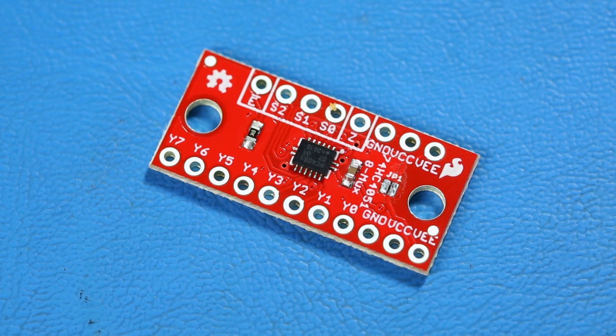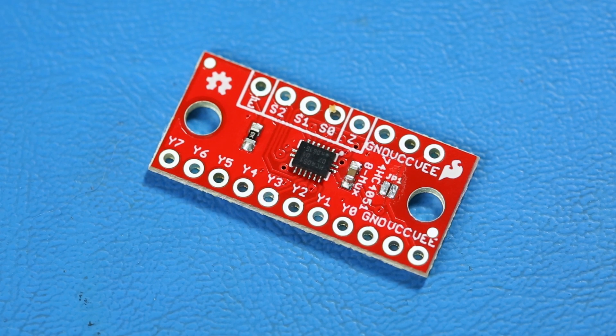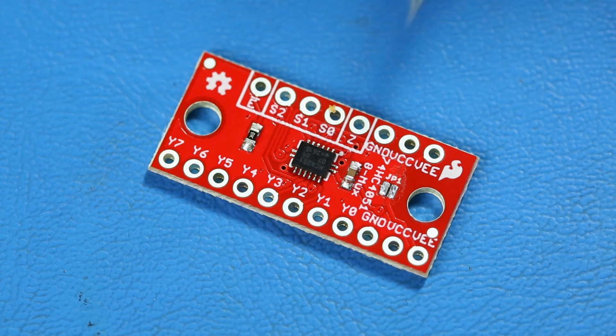The SparkFun Multiplexer Breakout uses the 74HC4051 to provide eight channels of full analog and digital input/output. This allows you to use four pins to control eight individually selectable signals. The S0, S1, and S2 pins act as your selector and connect one of the Y pins to the Z pin.